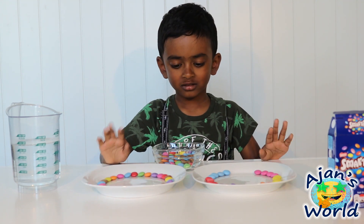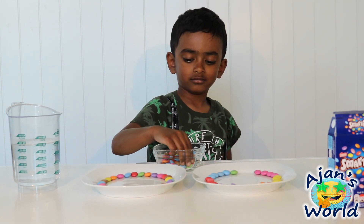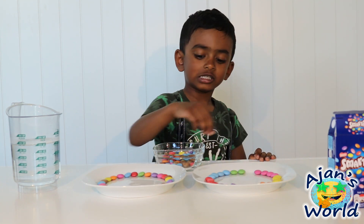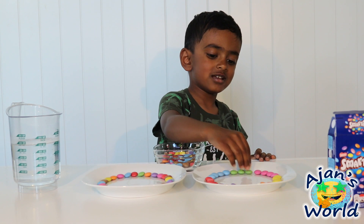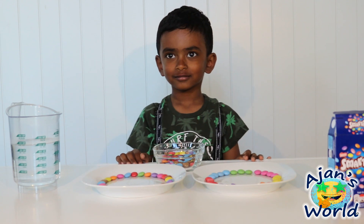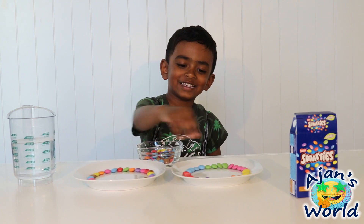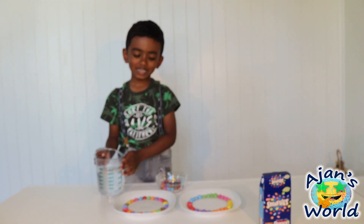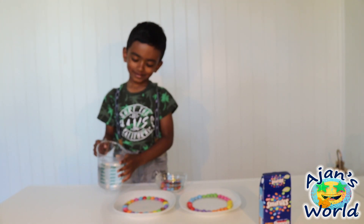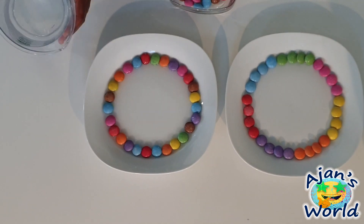Let's go for the last color. Which color are you going to choose? One, two, three. I don't think we have a place for four, but it's okay. Looks great — we can put one more. You can do however you like. Let's put water into the plate. I'm excited to see the results. One more. Let's wait.